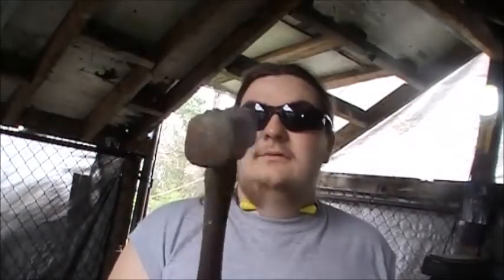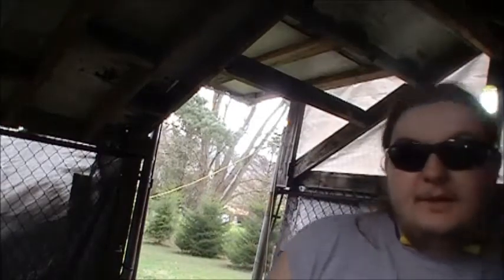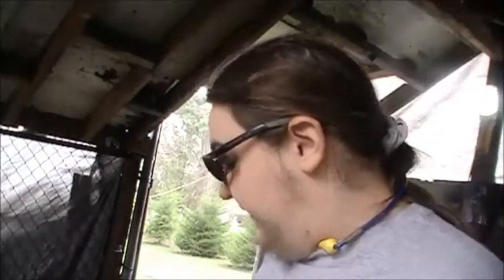As you all know, we have that 500 subscriber challenge where I'll be working on taking this hammer — this 4 pound engineering hammer — and turning it into a straight peen. And to do that, I'm going to need a heavier duty guillotine tool than the one I already have.